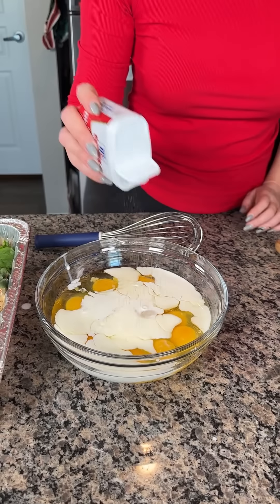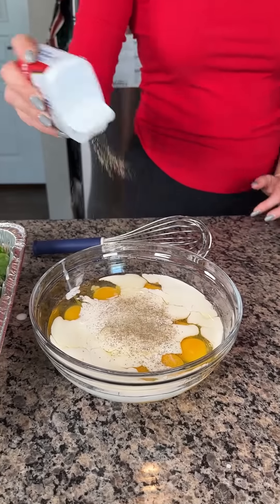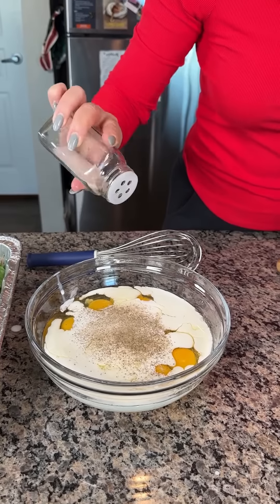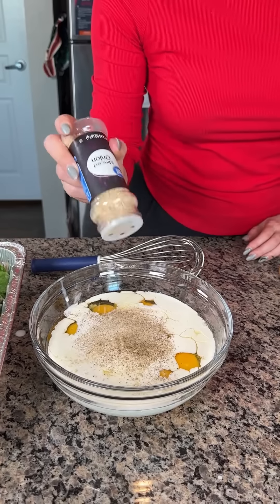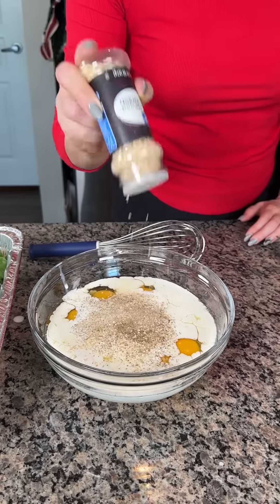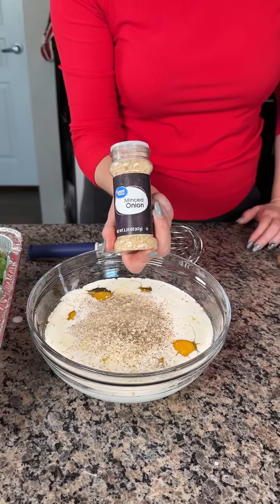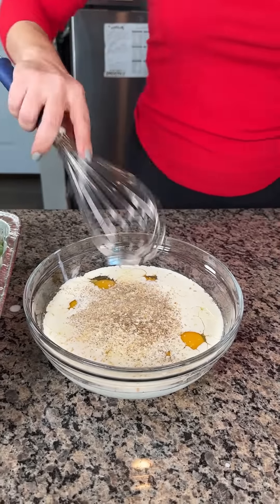And then we're going to season this too. We're going to do some pepper, a little bit of pink Himalayan salt, and then I also like to do some minced onion. I think it's real good. That's however much you want.